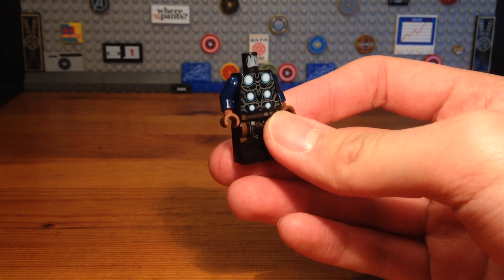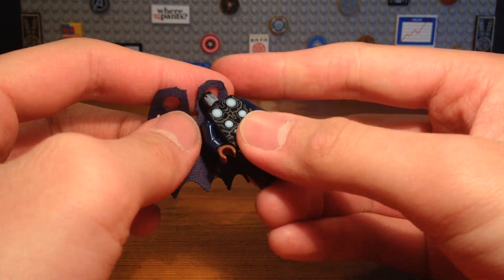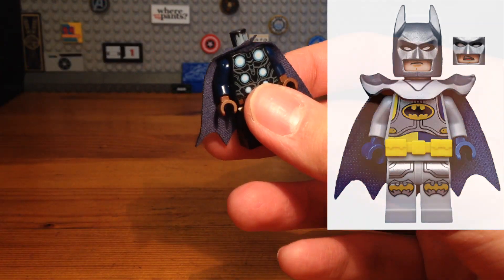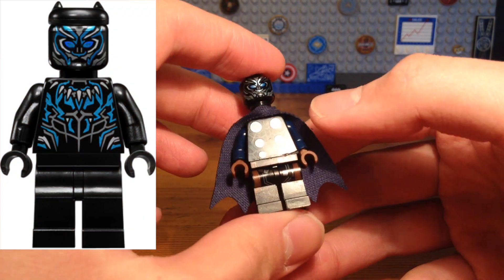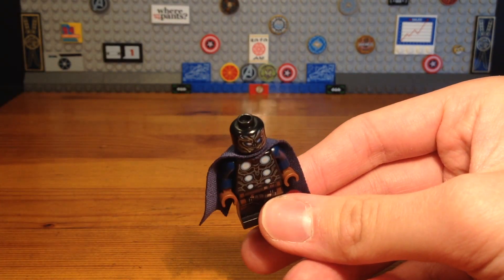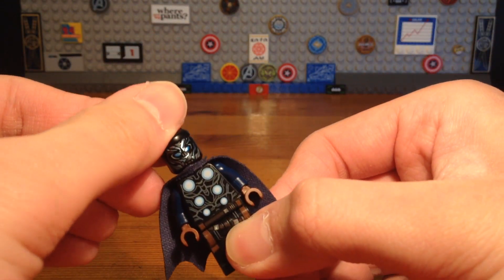Pop that on, and then we're gonna take this dark blue cape, which I believe is from Excalibur Batman from LEGO Dimensions. And then we're gonna take this Black Panther headpiece, which is from a really weird Black Panther minifigure from the Black Panther movie. And then we're just gonna pop on these horns, which are for Black Panther.